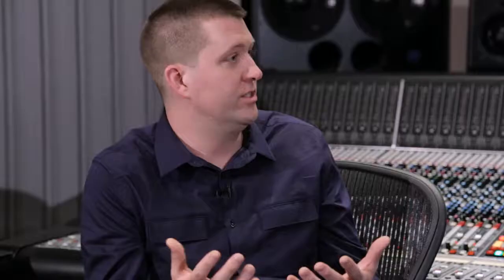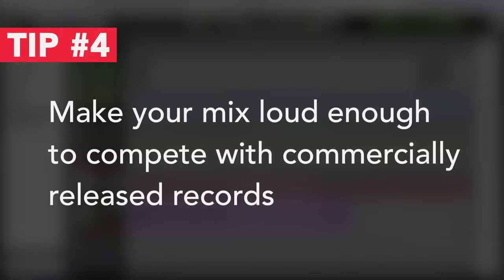My main approach is to listen to references just like we do with the mix and ask: what else are these people listening to? Because all these styles are really mastered very differently. Generally speaking, you want it to be loud enough — you don't want your mix to sound paltry by comparison to other things. But you don't want to overdo it either. It's finding that balance.